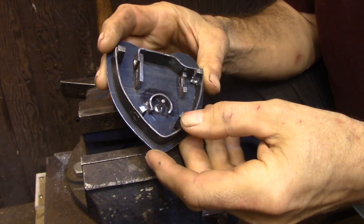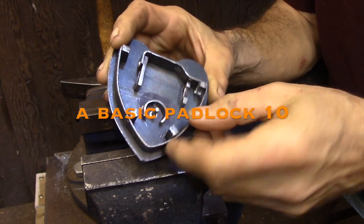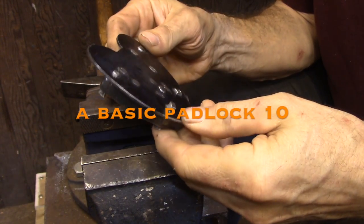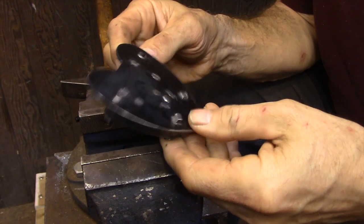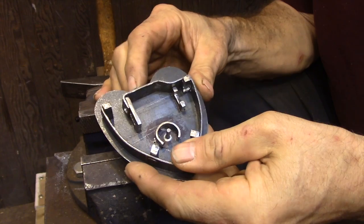Today I'm going to be starting the final assembly of the lock. I'm going to rivet the outside rim in place and I'm going to be cutting the cover plate so it fits onto the lock, as well as cutting in the keyhole.